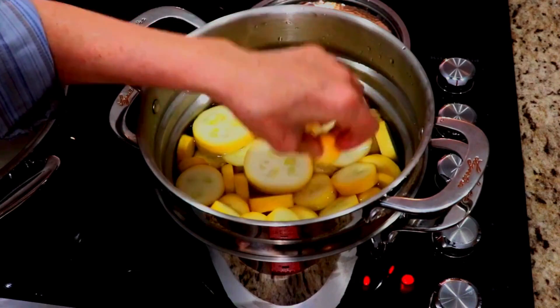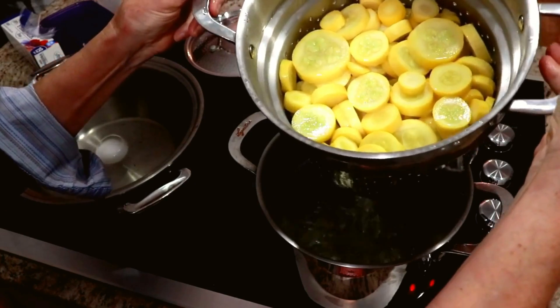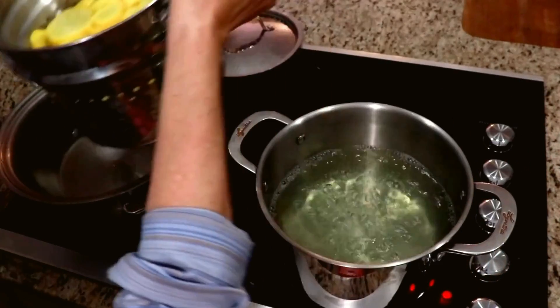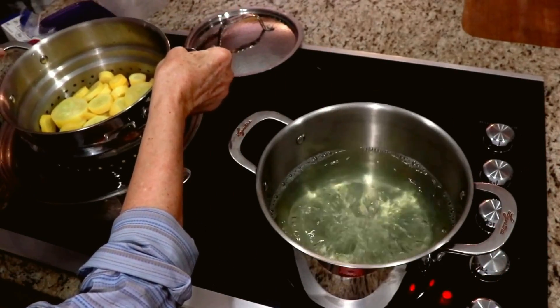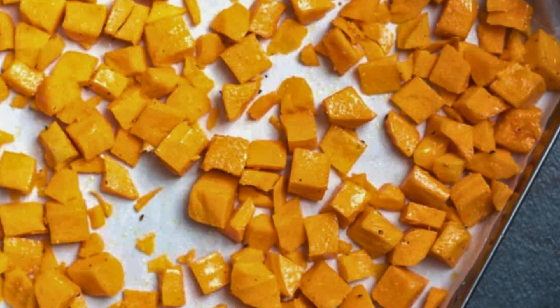Blanch the squash: bring a pot of water to a boil, add the squash pieces, and cook for just two minutes until they are tender-crisp. Cool it down immediately — transfer the squash to a bowl of ice water to stop the cooking process.